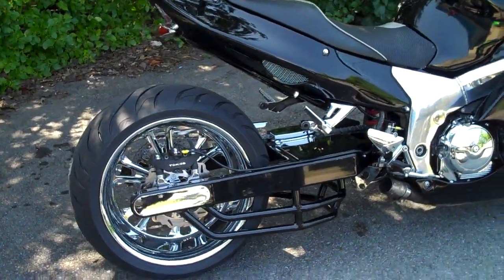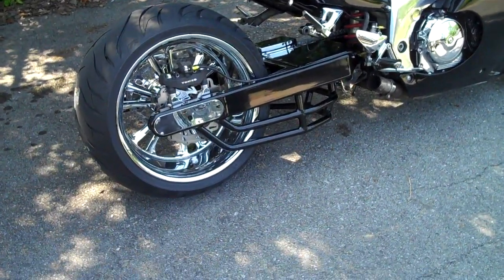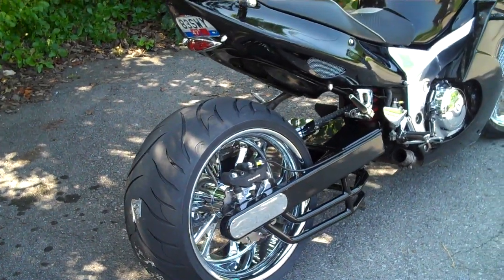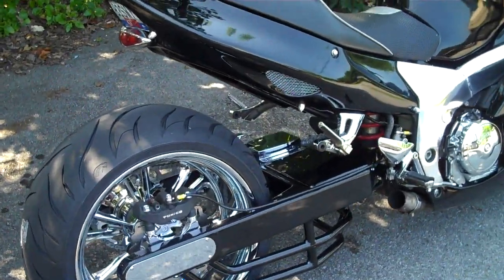Custom built 97 model Honda Blackbird, double under brace, 300 fat tire kit. We can make your dream live at All Things Chrome. We love the old school bikes.